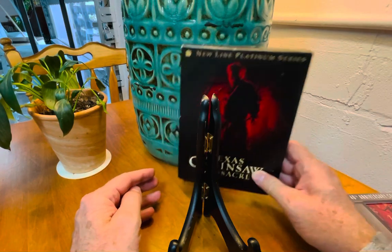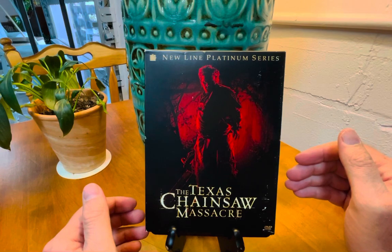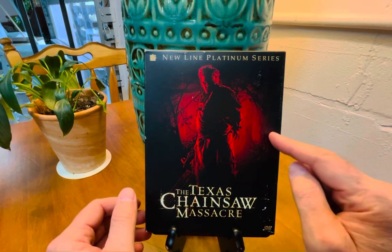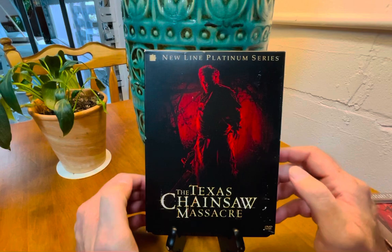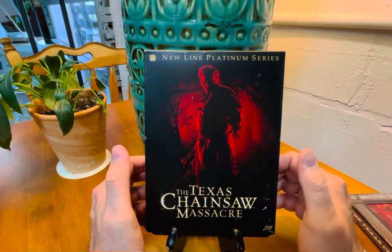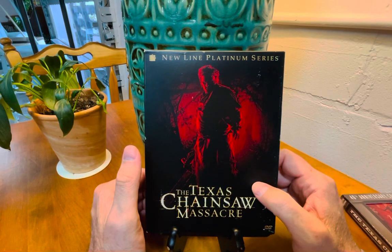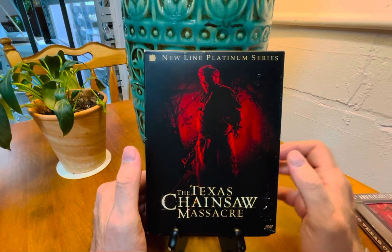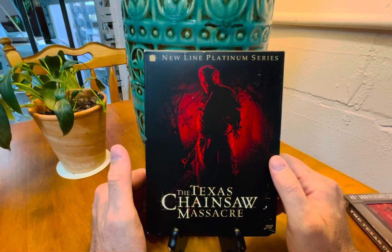I also picked up a standard def DVD of the 2003 remake for a couple bucks used. Interestingly enough, cinematographer Daniel Pearl from the original film also lensed this remake. He did it because the producers told him he'd have basically no limitations on camera tech, dollies, and the like — he'd be able to do many of the things he couldn't afford on the original. They do a nice job twisting up the plot, and I think it's a worthy entry and really the only other Texas Chainsaw Massacre worth owning.